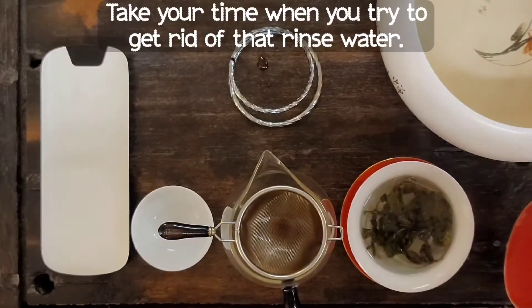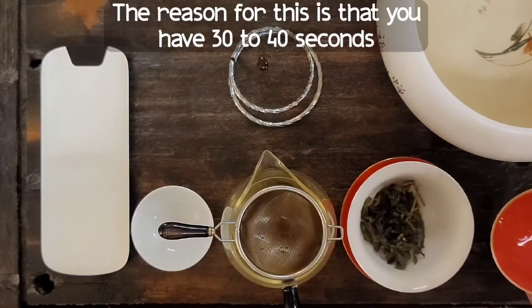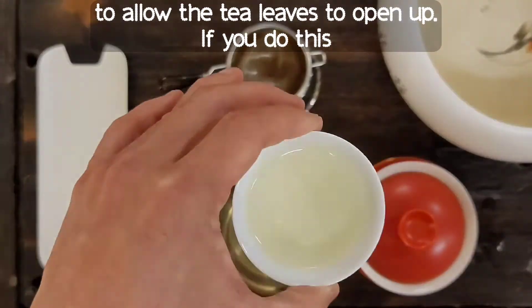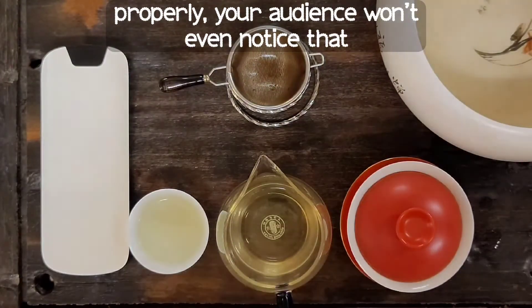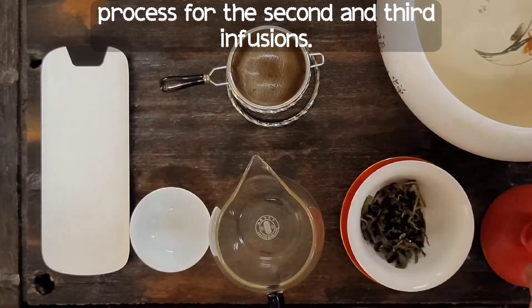Take your time when you get rid of that rinse water. The reason for this is that you have about 30 to 40 seconds to allow the tea leaves to open up. If you do this properly, your audience won't even notice that they're waiting for the tea to steep.